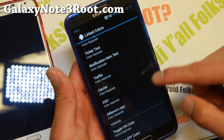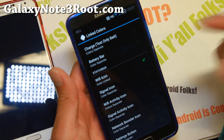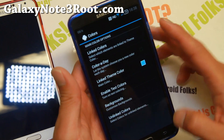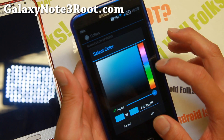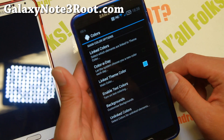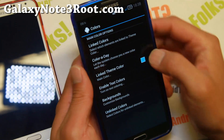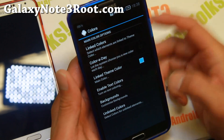I've customized it slightly here. You can go to link colors and choose all these different options separately. For example, if you want to change your WiFi icon and signal icon colors, go ahead and do that — it will switch to color linked. Then go to linked main theme color and choose your favorite color, let's say red. Turn off alpha and hit OK, and it will switch automatically after a couple of seconds.